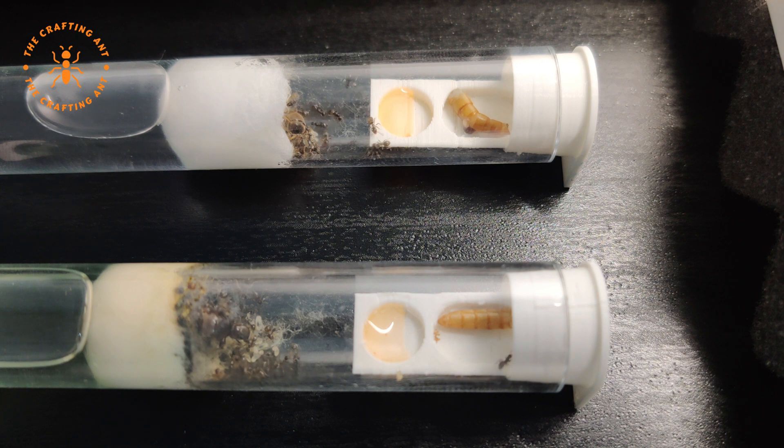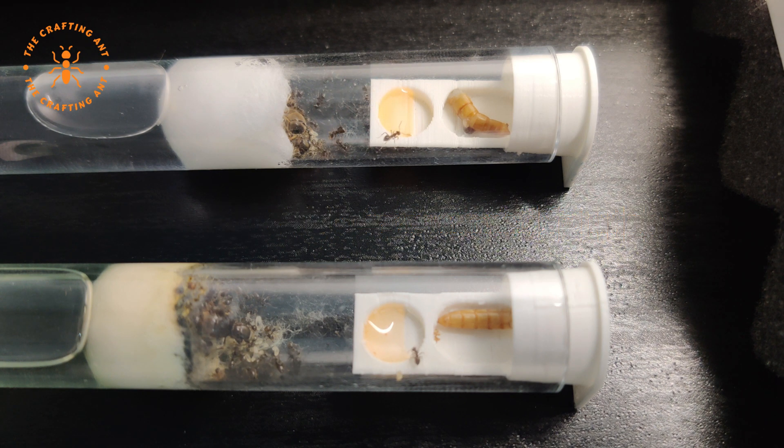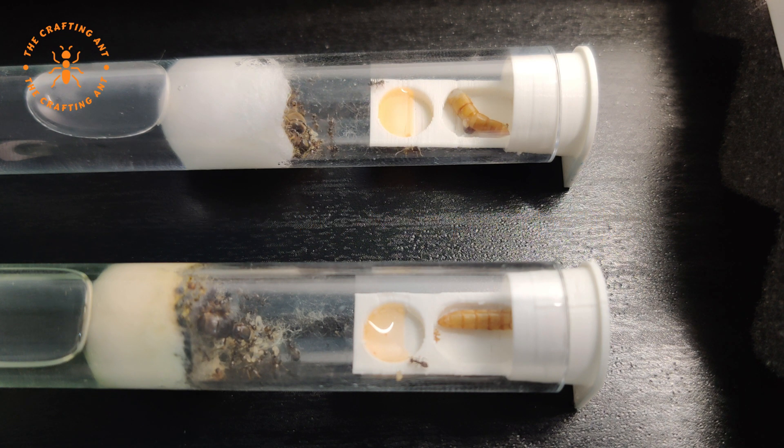The species thrives better with a diapause or hibernation. This period is normally from the end of October to March. In this period the queen will not lay any eggs and the whole colony will take a break. The best temperature is somewhere between 5 and 10 degrees, so a refrigerator, crawl space, or basement works well.